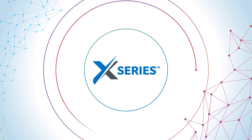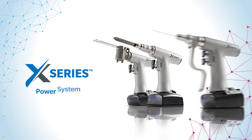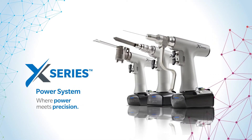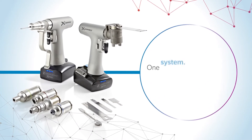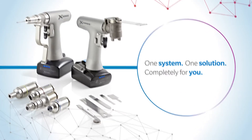Zimmer Biomet brings you X-Series Power System. Designed by surgeons for surgeons, X-Series Power System is engineered to be the most trusted system for nearly any orthopedic bone procedure, delivering dynamic drilling, reaming, sawing, and more, all from one handpiece.